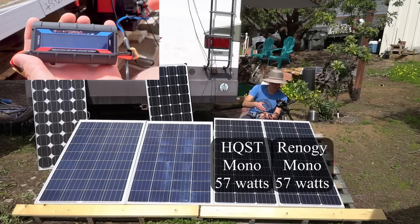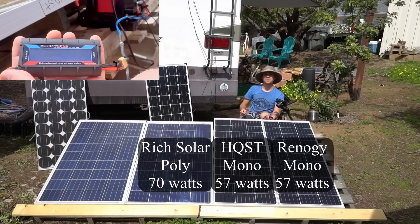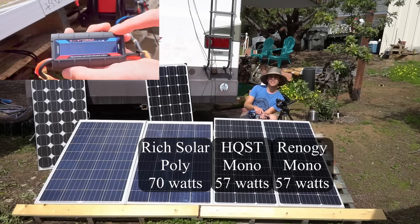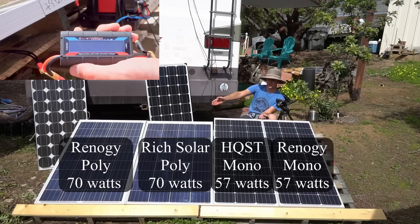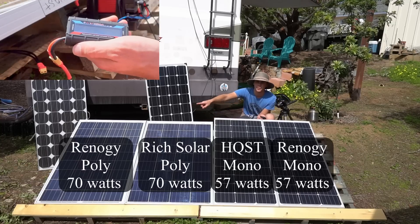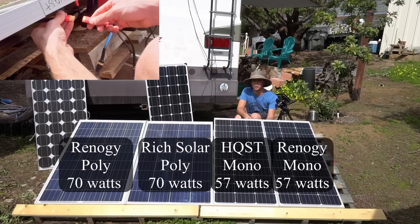It's an $80 panel and it's producing 68 watts — now hitting 70 watts. Now testing the Renogy polycrystalline and it's producing 70 watts, practically the same as the Rich Solar panel — about 69 watts. Because it's hazy, we're going to run the test all over again to make sure our results are consistent.